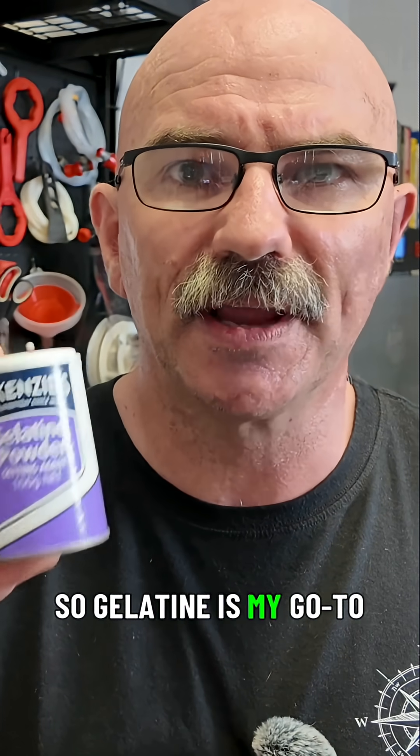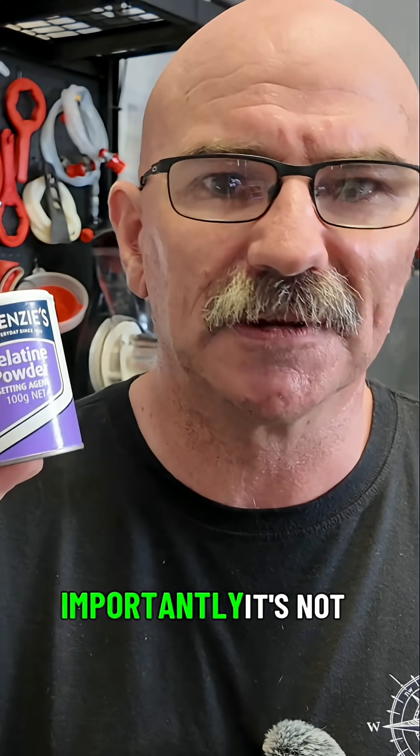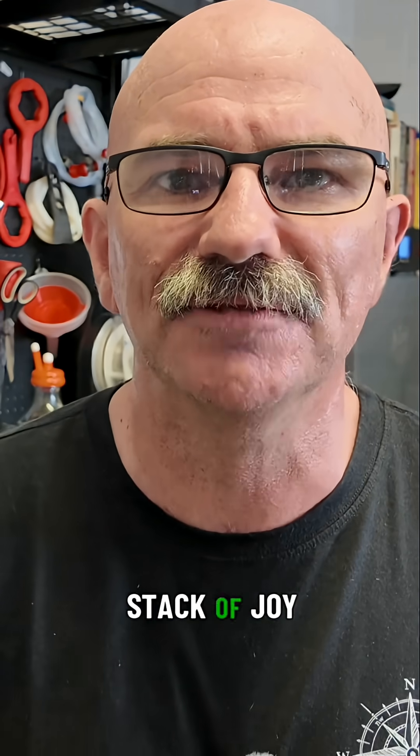Gelatine is my go-to. It's cheap, it's fast, it's effective, and more importantly it's not vegan friendly — which brings me a whole stack of joy.